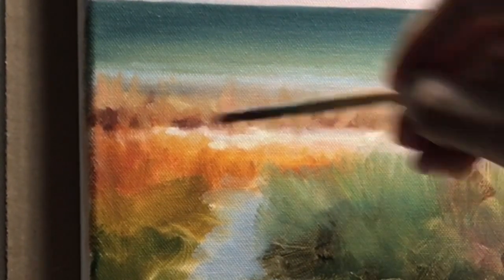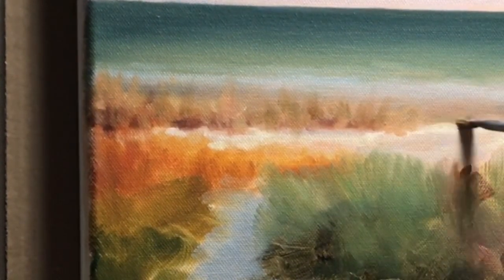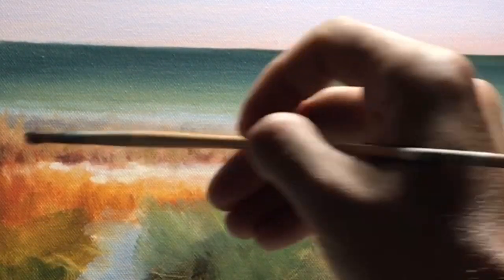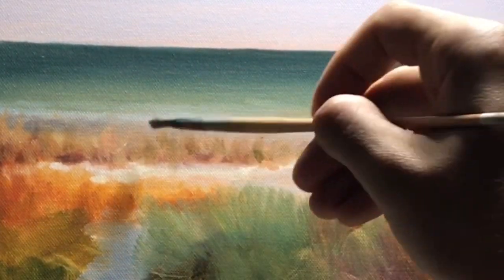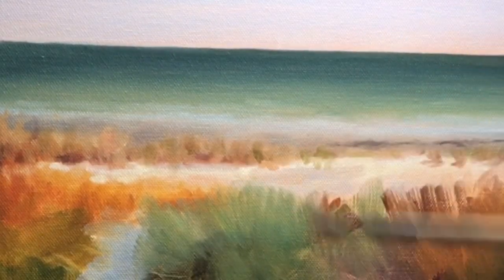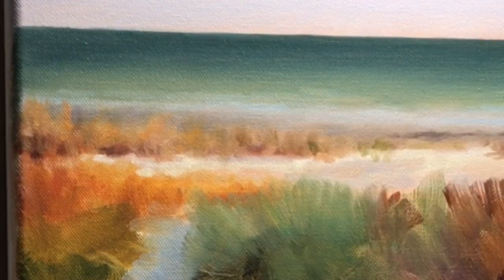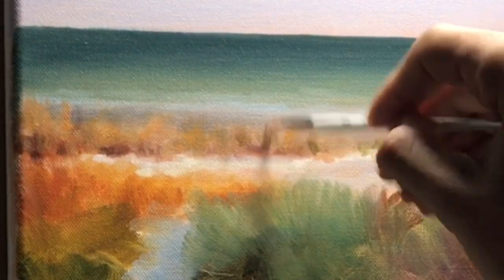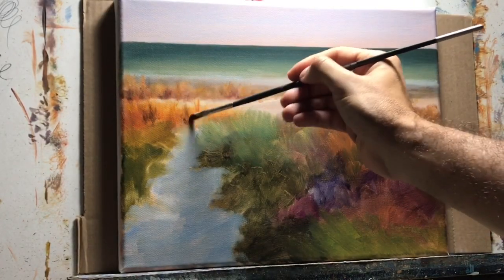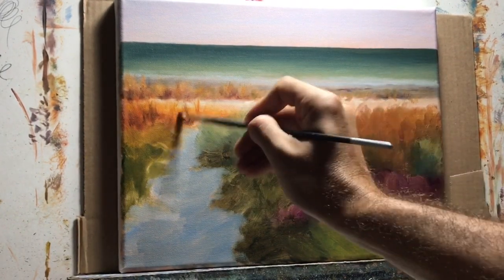Those background grasses are blurred out on purpose — they're not the main focus and they're at a distance. I had a problem showing that those grasses had highlights, so I had to darken the sand behind them. I could have tried lighter orange colors, but that would have been too close in value to the sand, so darkening the background was the better option.